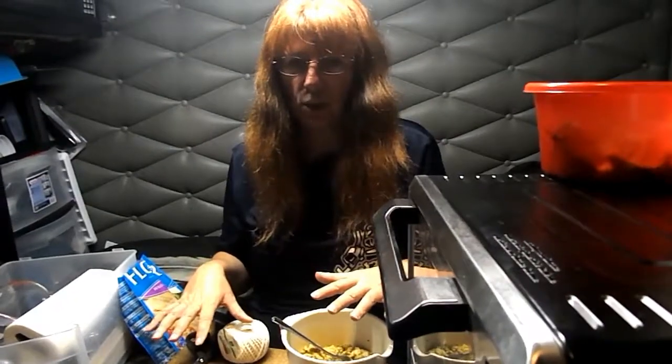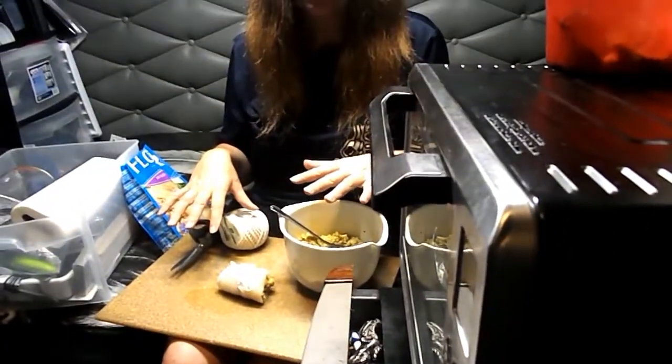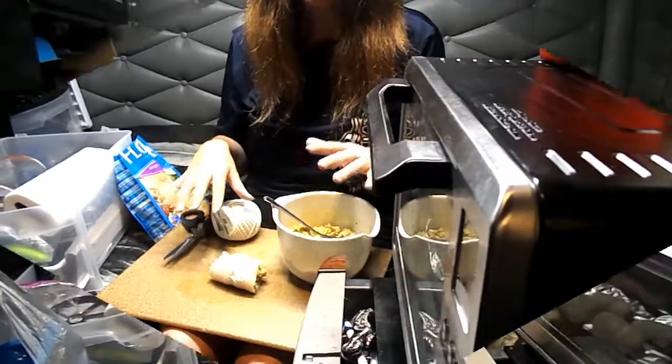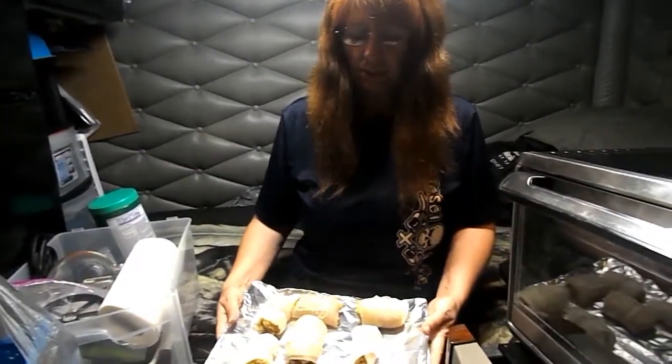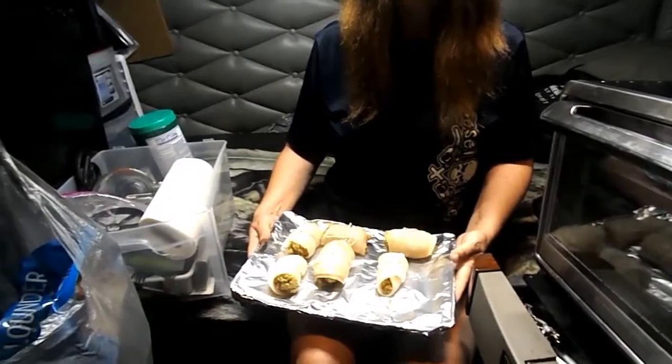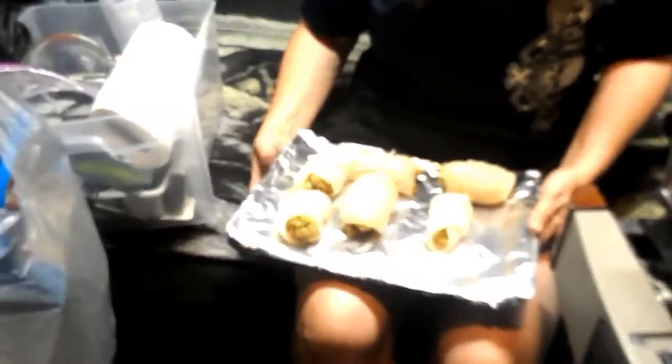Now when I come back, I will have all of this prepared and ready to go in the oven. We'll be right back. Welcome back. As you can see, I have already rolled up and stuffed my flounder fillets, and they are ready to go in our toaster oven.